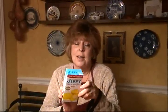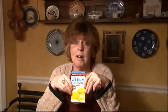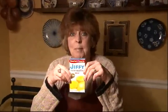My husband Eric is a complete cornbread freak — he just loves it. So over the years I have tried many, many different cornbread recipes. I've tried to make it from scratch, tried very expensive kits, and it always seems to turn out a little bit too dry. So I came up with this one, and it uses this wonderful product: Jiffy Cornbread Mix.